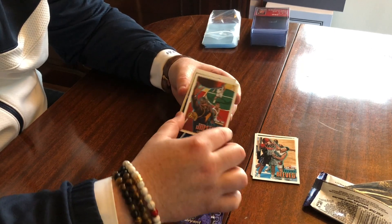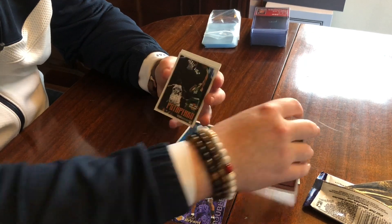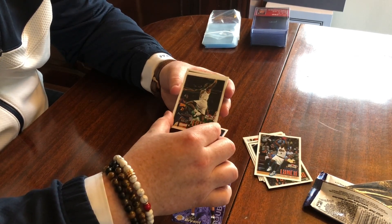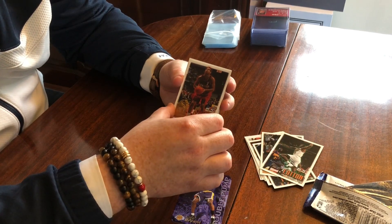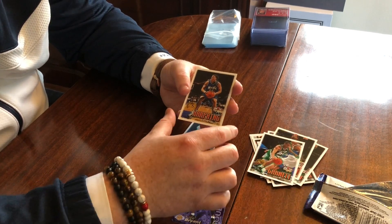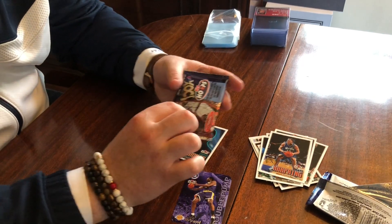Anton Jamison, Vitale, George Lynch, James Cotton, Rashawn Cloud out of Duke, Marlon Garnett — no relation to Kevin Garnett — and then Matt Harperin. So that's pack number one. Pretty nice there with the Kobe. Let's hope we get another fire pull out of here.